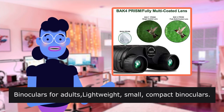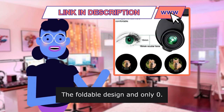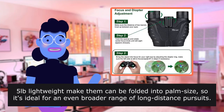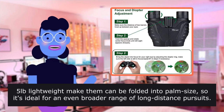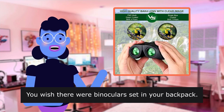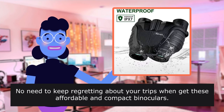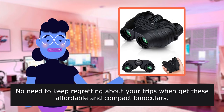Binoculars for adults — lightweight, small, compact binoculars. The foldable design and lightweight build mean they can be folded into palm size, ideal for an even broader range of long-distance pursuits. You wish there were binoculars in your backpack — no need to keep regretting about your trips when you get these affordable and compact binoculars.